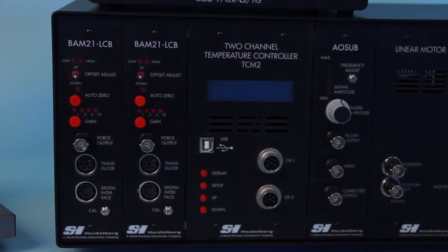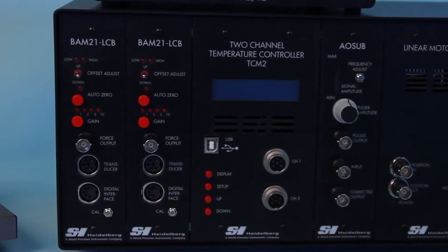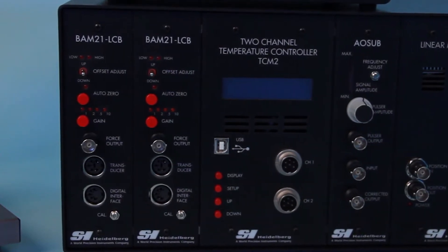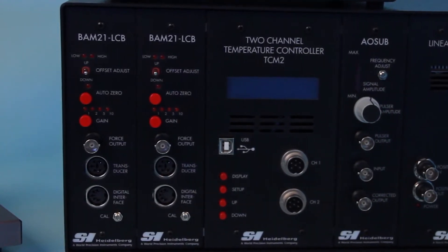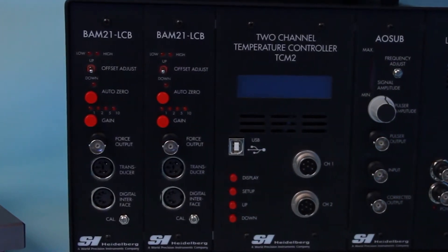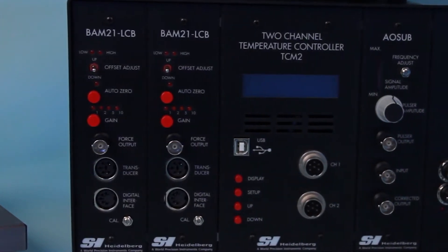If the standalone version of these units are used, they must be connected externally so that the output of the BAM21LC is connected to the input of the anti-isolation unit. In both cases, the output of the anti-isolation module is a transducer signal that needs to be recorded.